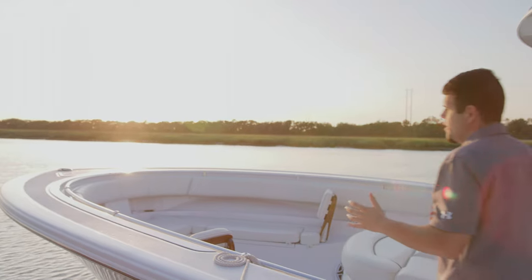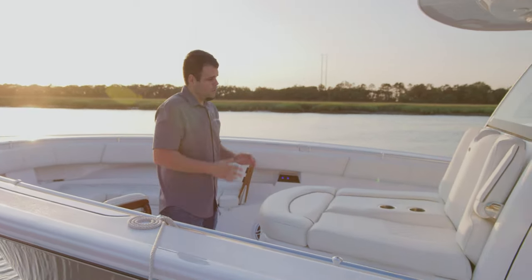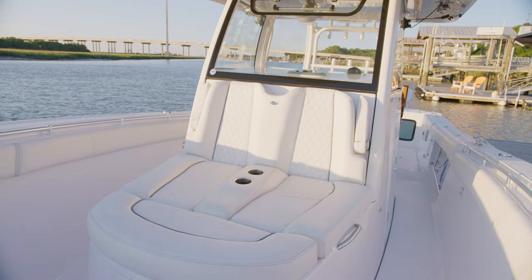Let's turn our attention now to the bow of the Open 352. The front of the console includes this beautifully sculpted chaise lounge chair.